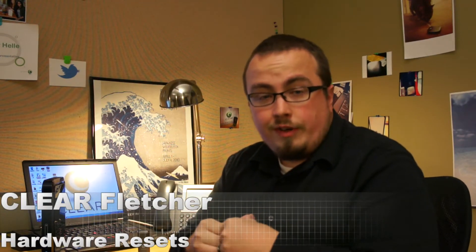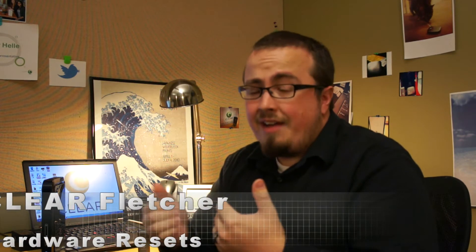Hey everyone, it's Clear Fletcher. On occasion it may be necessary for you to reset your device back to factory settings. I have to do this sometimes if I forget the password on my wifi. So I'm going to show you how to do that with some of our devices.